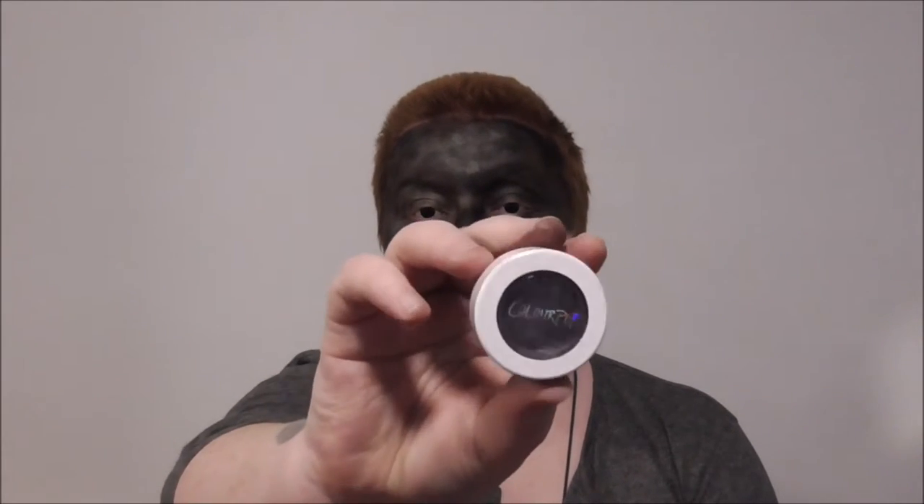Now I'm going to use another ColourPop eyeshadow — this is Dance Party, which is a shimmery purple color. Again, finger smear it where you want it.